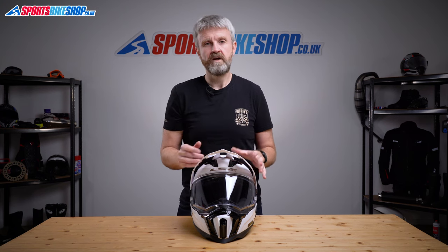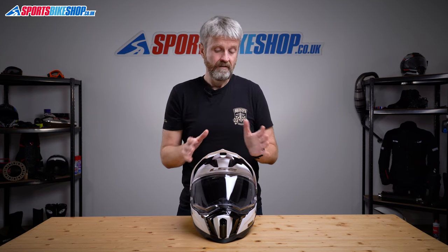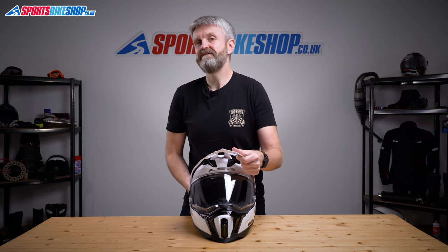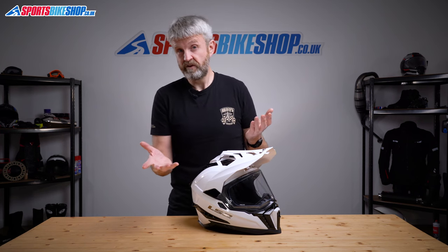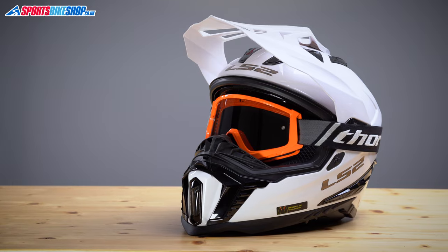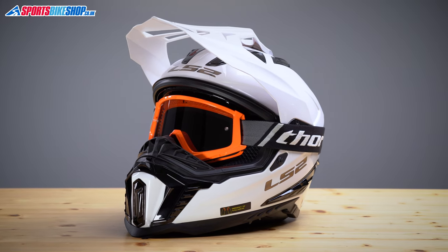There's no option with this helmet to run in what's called street mode — that's when you take the peak off an adventure helmet and ride with just the visor. That can be handy on longer trips as removing the peak gets rid of any turbulence from it. On this helmet, removing the peak leaves you with no way to secure the visor in place. You can run without the visor using goggles for eye protection in a kind of off-road mode, and goggles do fit quite neatly inside the eye port.